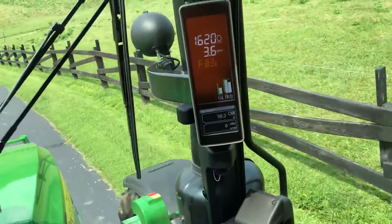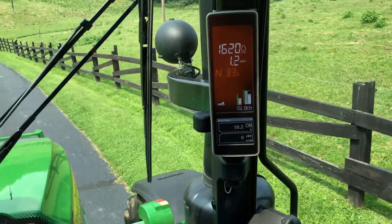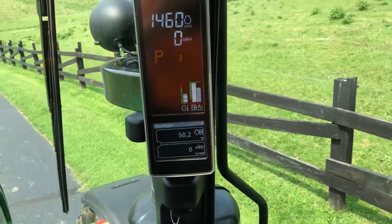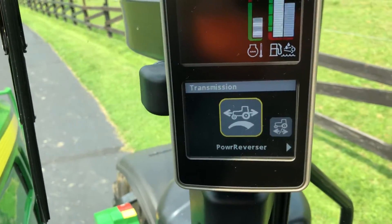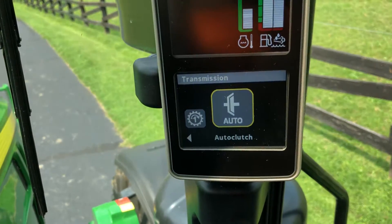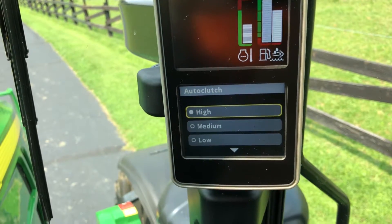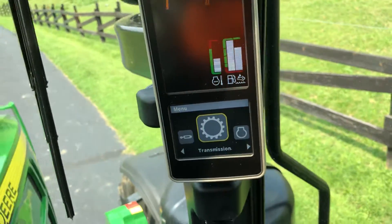Now, this tractor also has what's called auto clutch, and I'll show you that here while we're at it. Auto clutch is kind of nice when you're doing loader work. So when you step on the brakes, it automatically clutches the tractor for you.